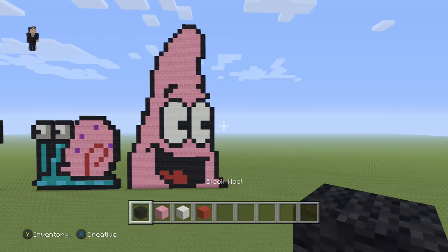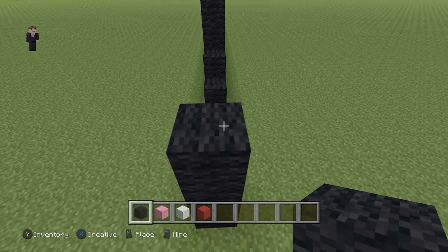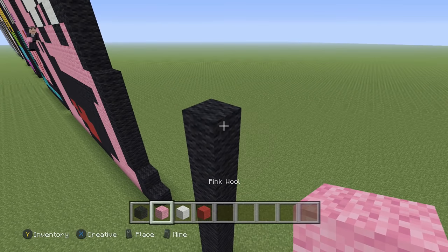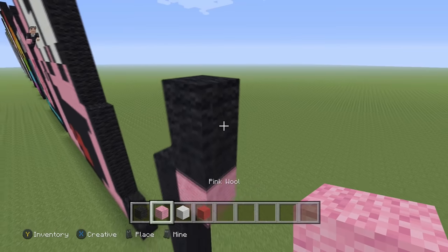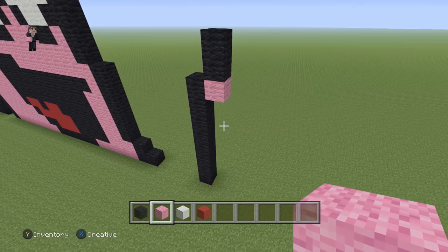Let's begin with eight blocks of black wool going straight up — one through eight. Then we're going to place one pink wool and go up by two. So just make sure you have eight black wools, then a pink, then two black wools.